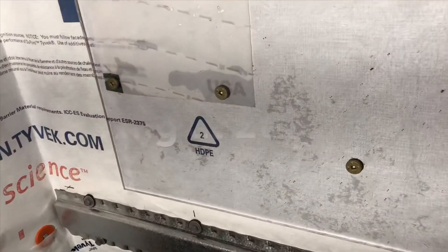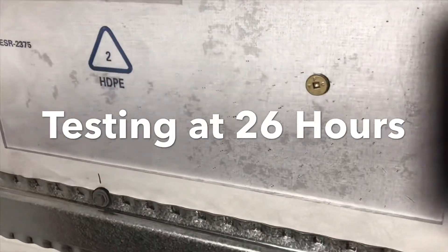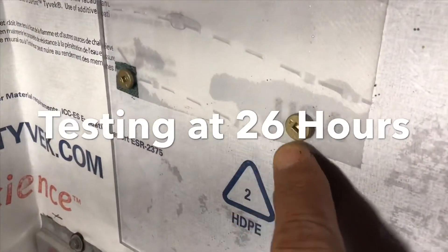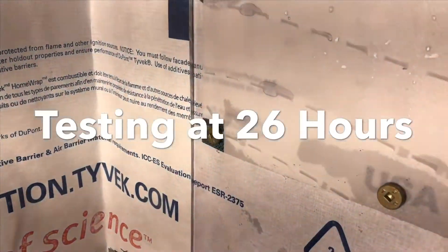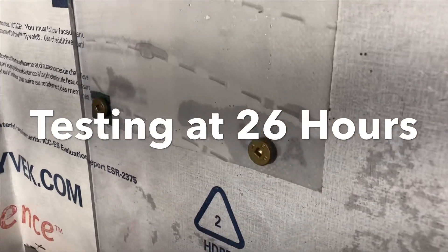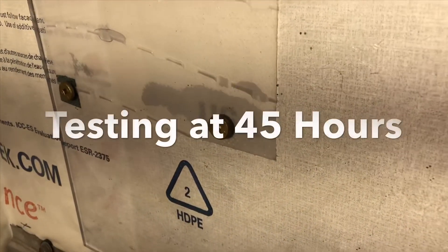We're right here at 26 hours, and the Tyvek is almost dry, as you're seeing. But see the drainable house wrap here? It's still trapped, and what I think has happened is it's soaked all the way through the house wrap — which isn't a good deal, because if you have OSB behind there, that means the OSB's moisture level is going to go above 21%. You're going to start having mold issues. It doesn't look like this is going to dry very soon either.